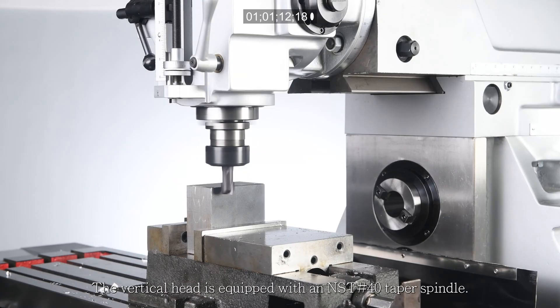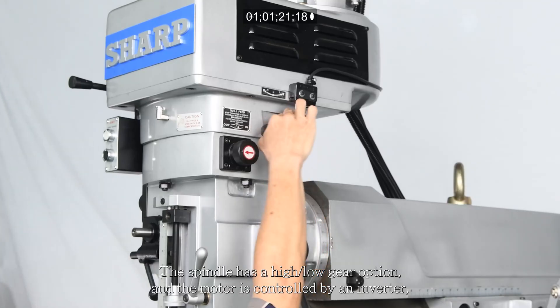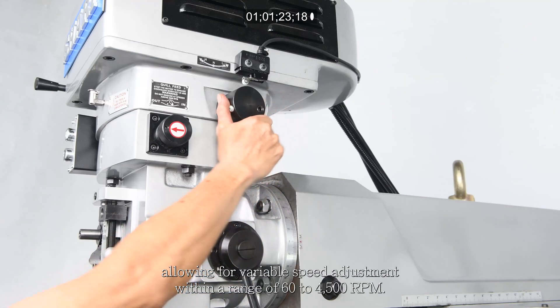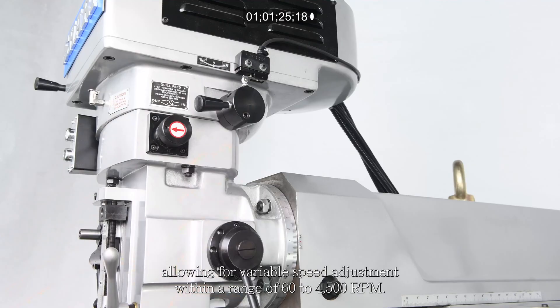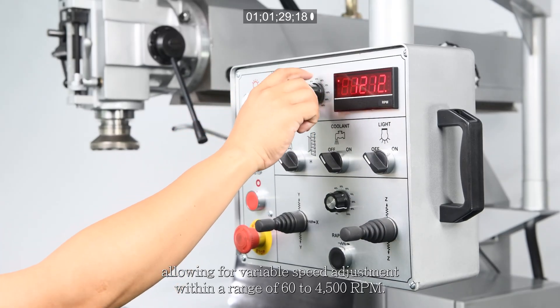The vertical head is equipped with an NST No. 40 taper spindle. The spindle has a high/low gear option and the motor is controlled by an inverter, allowing for variable speed adjustment within a range of 60 to 4,500 rpm.